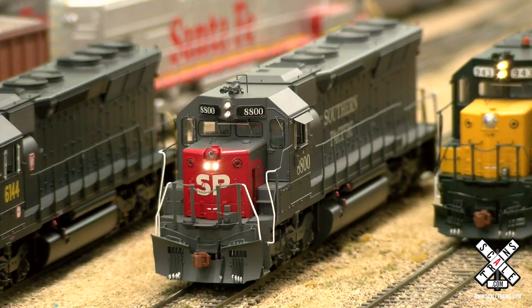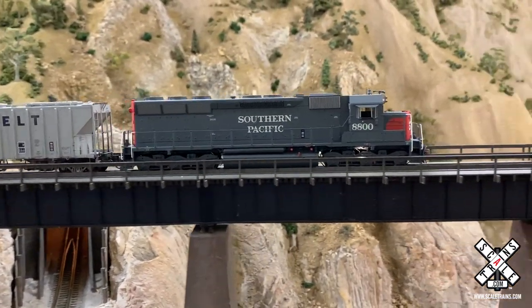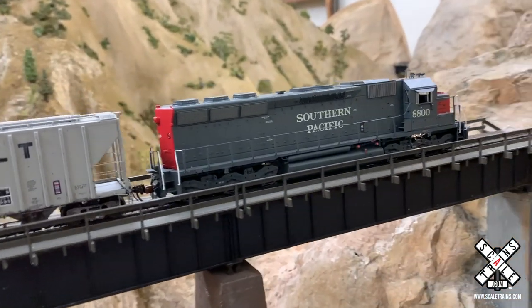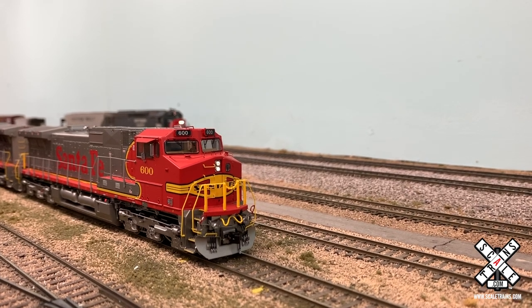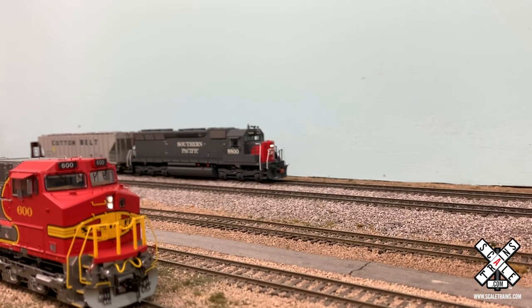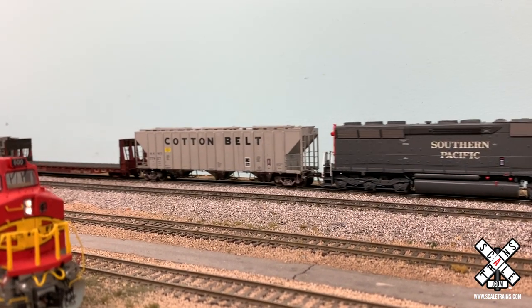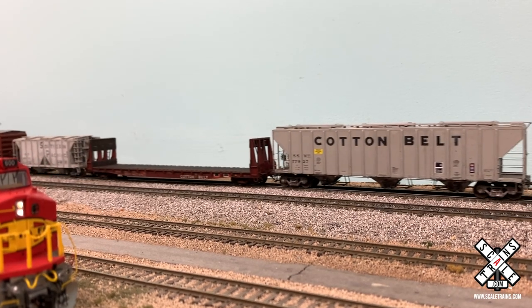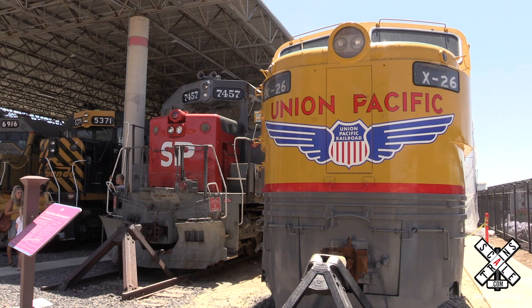That devotion to detail and trying to take it to the next level — and as far as the number, 8800 is significant because it was Southern Pacific's very first SD45. On top of that, it's still in existence. When Southern Pacific rebuilt most of their SD45 fleet in the late 70s and early 80s, 8800 was rebuilt into SP 7457, an SD45R that's currently on display at the Utah State Rail Museum in Ogden.